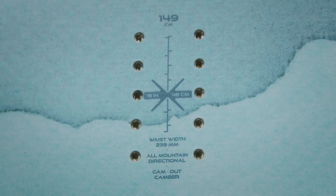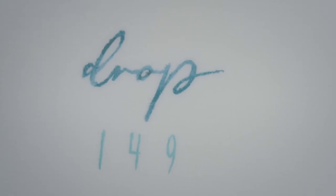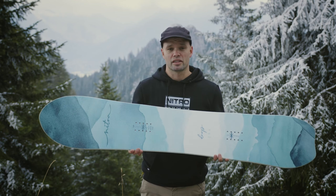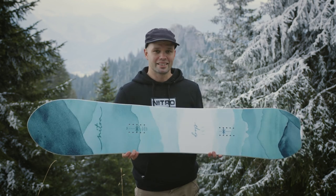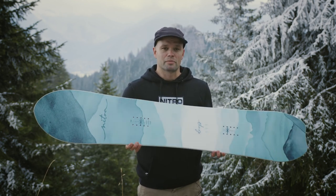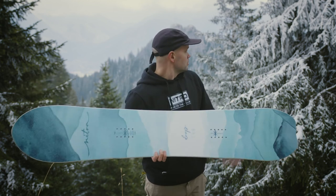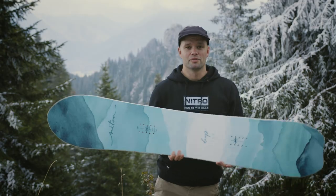If you're looking for a board that's just not a normal popsicle-shaped board — something that has a little more life to it, something that's going to be more fun in the powder but you can use as your everyday driver — then I highly recommend going to your local snowboard store and checking out the new 2022 Nitro Women's Drop Snowboard. Thanks for watching and hopefully you have a winter full of snow!